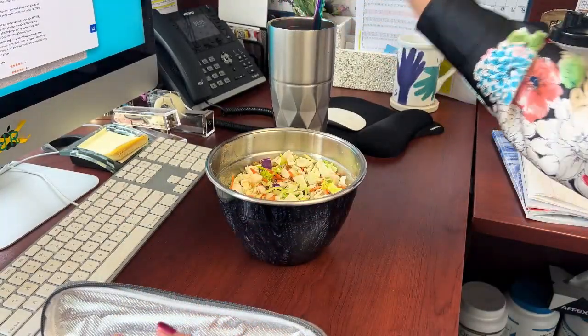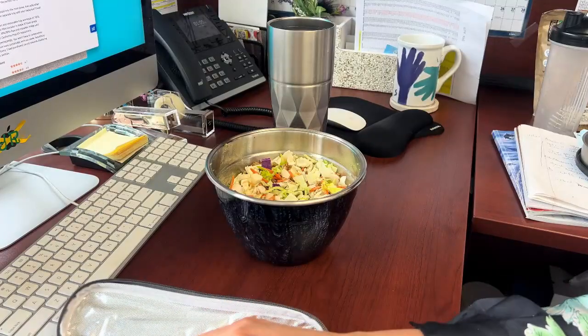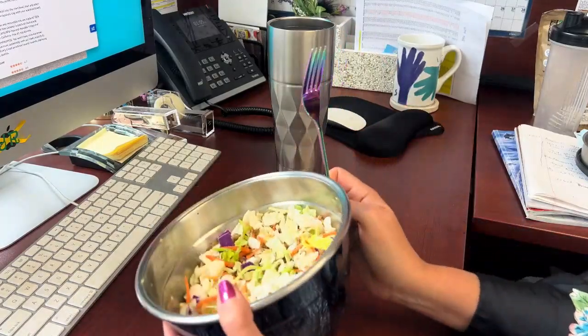They also come with two brushes to clean the straws, which can be tough to do. I love this utensil set because they're unique and helps reduce waste by eliminating plastic utensils.